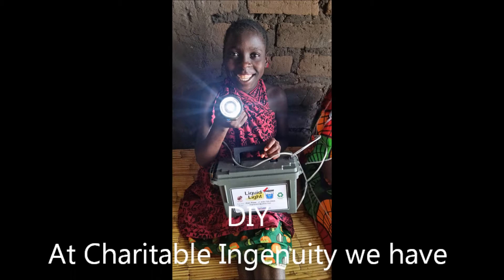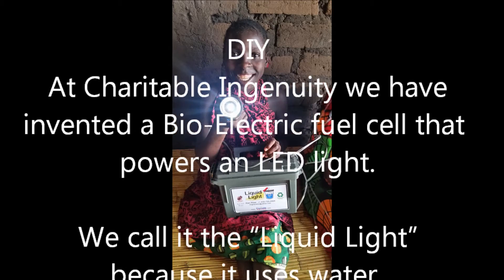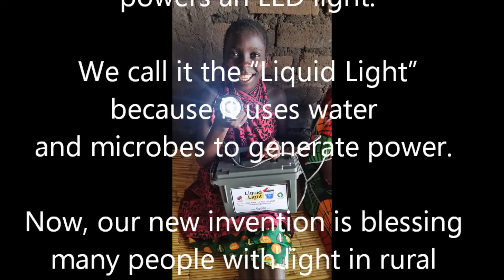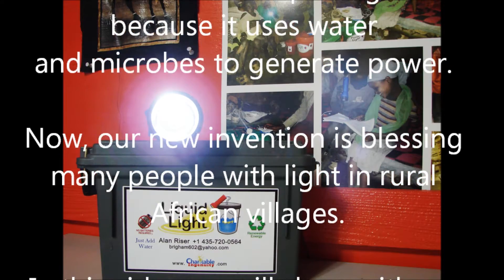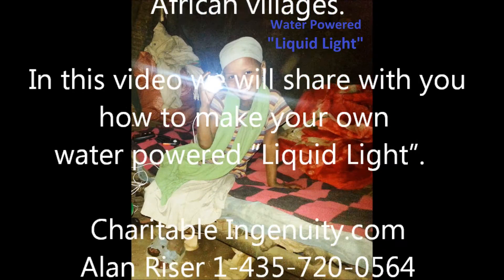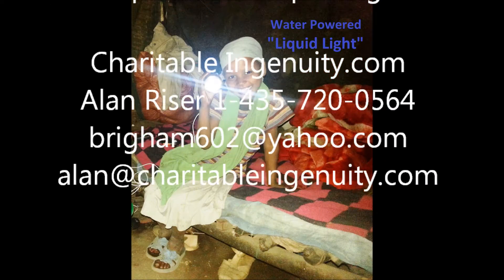At Charitable Ingenuity, we have invented a bioelectric fuel cell that powers an LED light. We call it the liquid light because it uses water and microbes to generate power. Our new invention is blessing many people with light in rural African villages. In this video, we will share with you how to make your own water-powered liquid light.